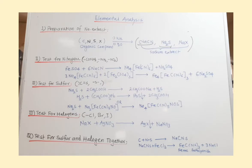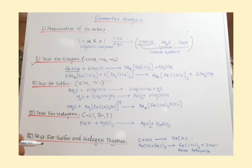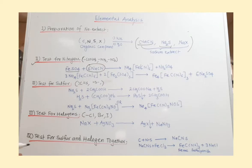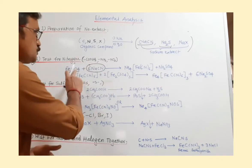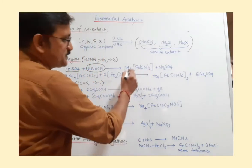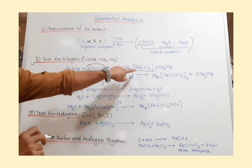Now we will discuss how to detect nitrogen — this is a color test. First, take 1 to 2 ml of sodium extract and add freshly prepared FeSO₄ solution. Once you mix these two solutions together, you get sodium ferrocyanide, Na₄[Fe(CN)₆]. When you add FeSO₄ into the sodium extract containing NaCN, you form sodium ferrocyanide. After that, heat the test tube strongly, because during heating the Fe²⁺ of FeSO₄ is oxidized to Fe³⁺ — this oxidation takes place upon heating.